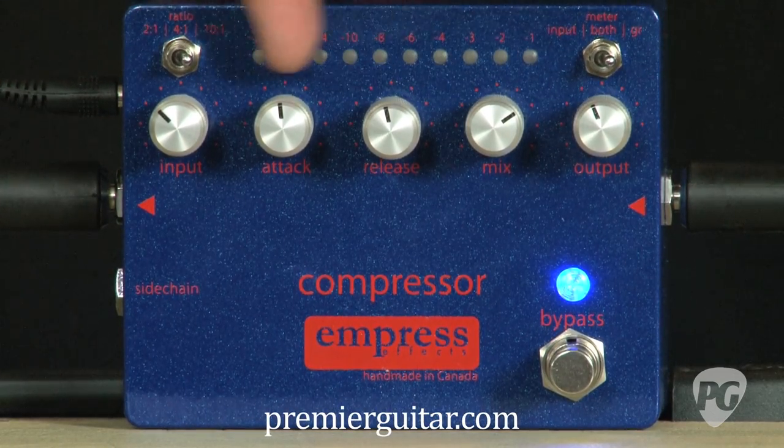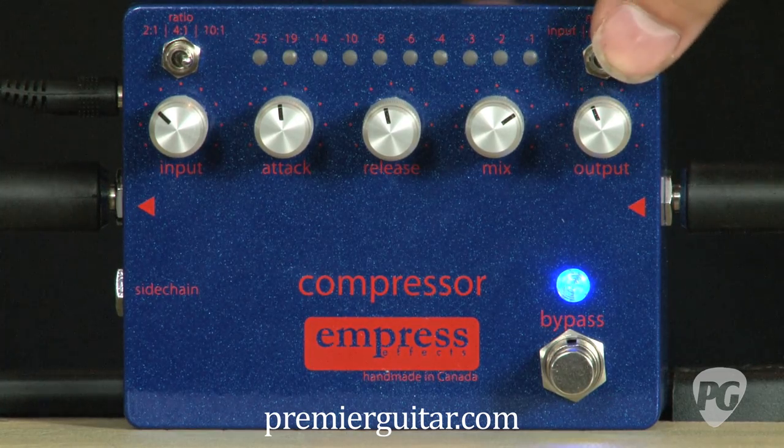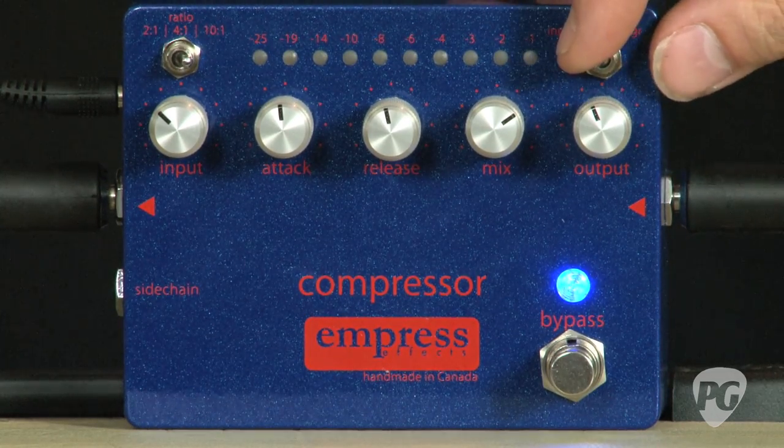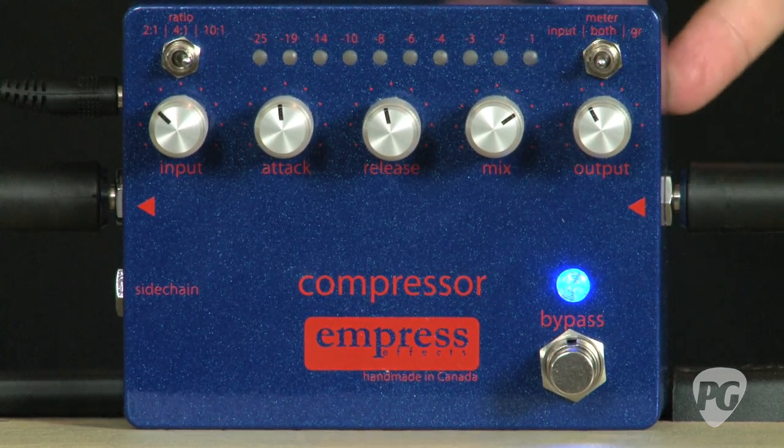This 10 LED meter right here you can set to display either input volume from this switch, gain reduction, or both at the same time.